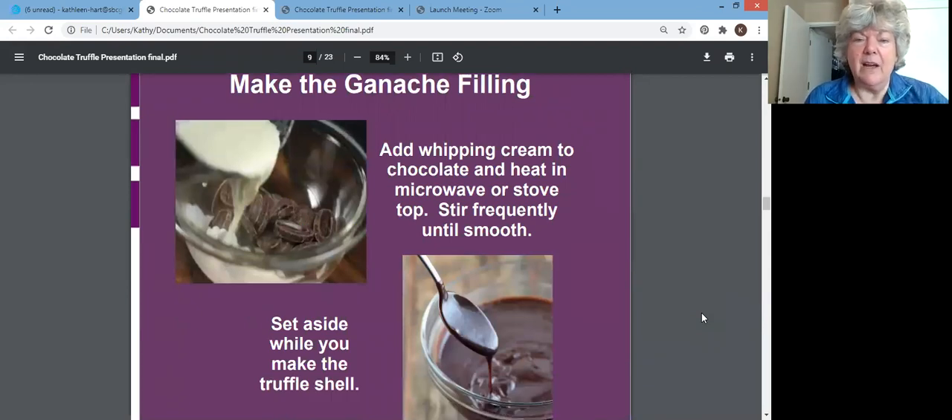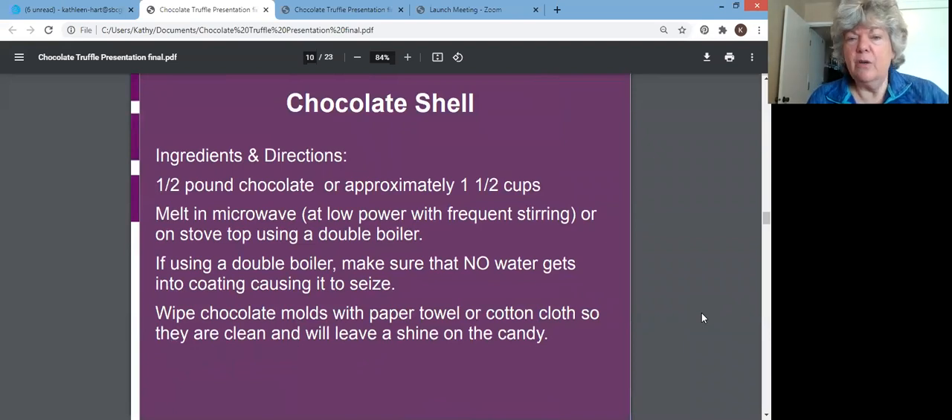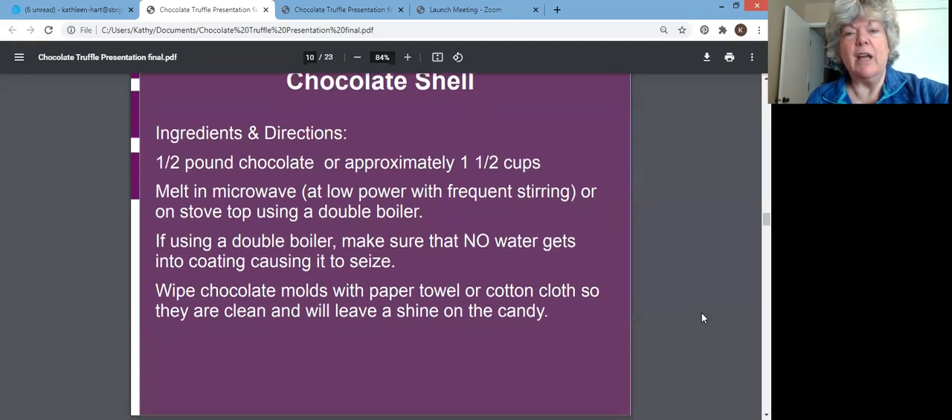Let's look at that in a little more detail. Here's making a ganache — it's just those two things: your whipping cream and your chocolate, either melt it in the microwave or stovetop, whichever you prefer. Then you set that aside, because now you're going to make your truffle shell. Your ganache is much softer and will not harden like your shell will. For your shell, you use a double boiler or microwave, but it is very important that you do not get any water into your chocolate, because it will seize and ruin the entire batch — you cannot fix it.